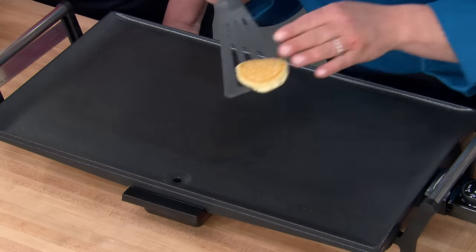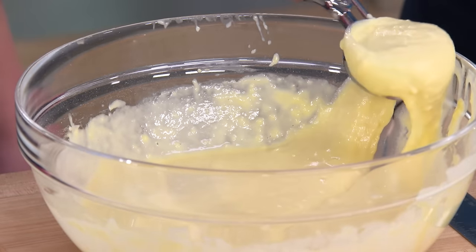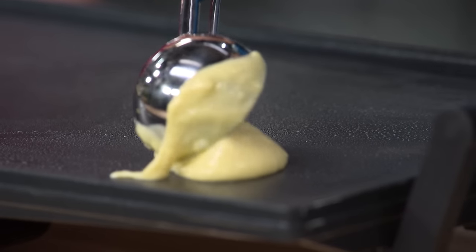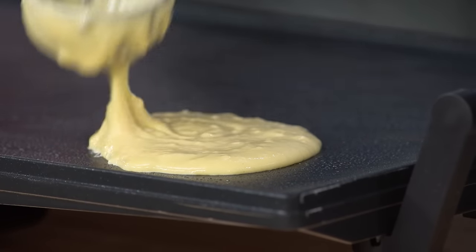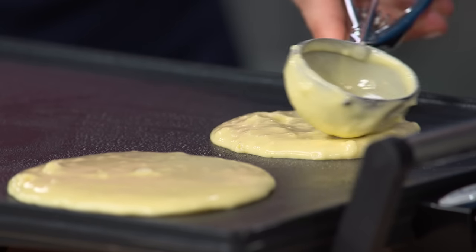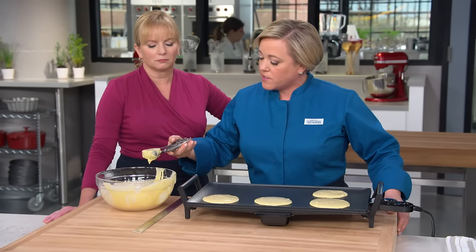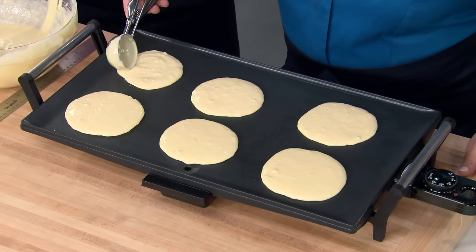Now I'm going to make six pancakes. I'm using a spring-loaded portion scoop to make pancakes of the same size — if you don't have one, use a quarter-cup measure. Smooth each one out to a nice four-inch round. The batter is nice and thick — you can see it's not spreading too much. Thick batters make tall pancakes. These are going to cook for about two to three minutes on the first side, then about one to two minutes on the second side.